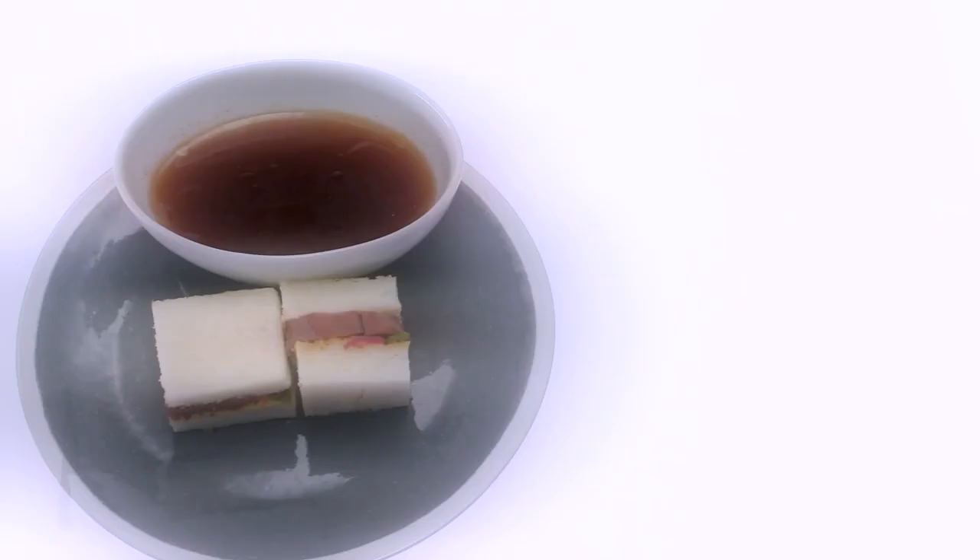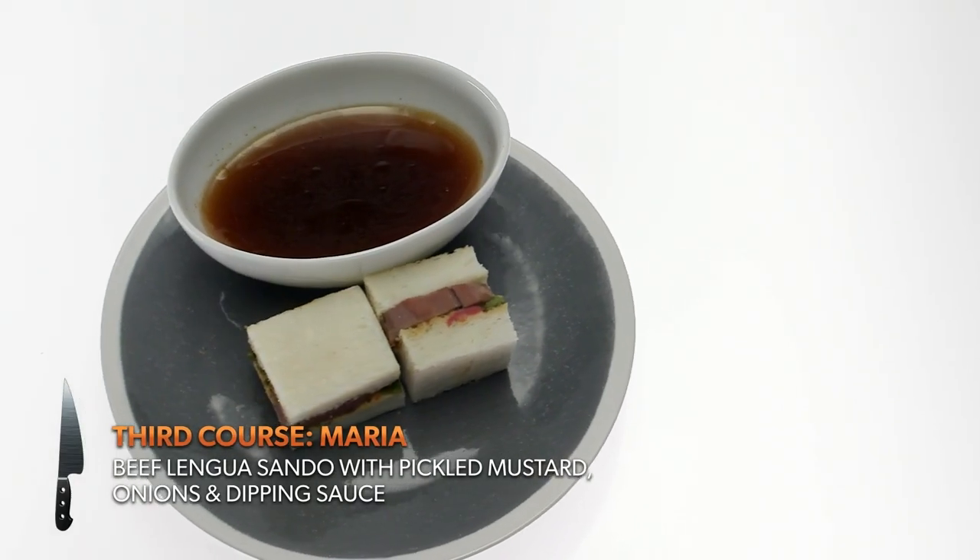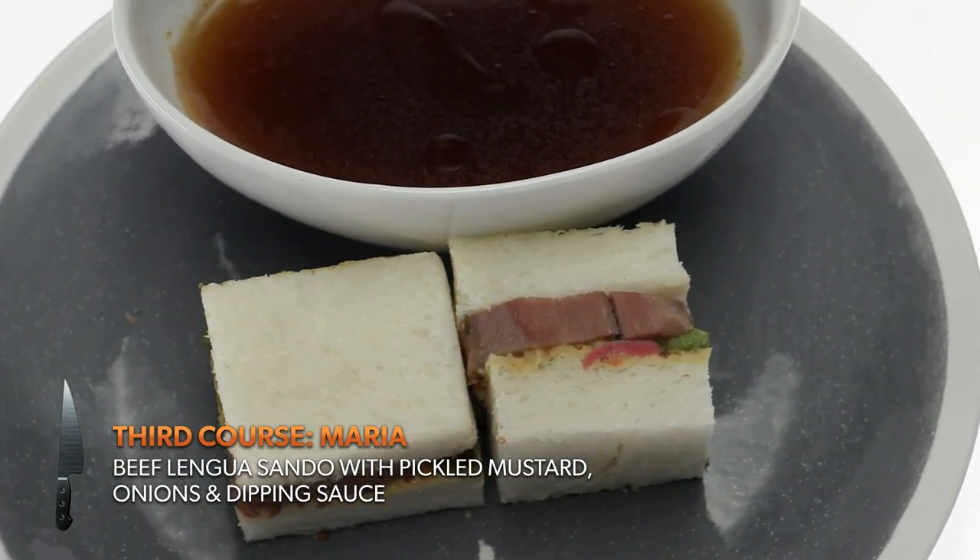No silverware for this one — it's finger food. You get all dressed up and you're eating tongue sandwiches. This is my take on the sandow: pickled mustard, onions, and lengua that has been slow roasted for five hours.